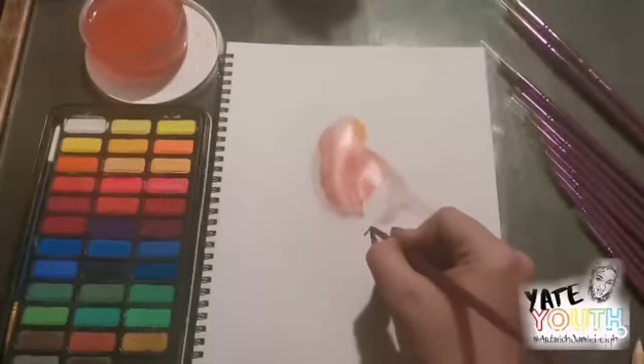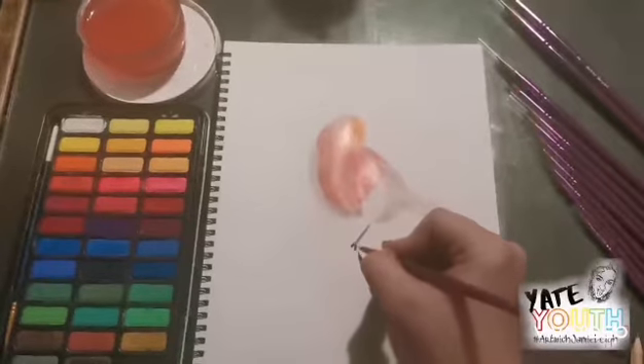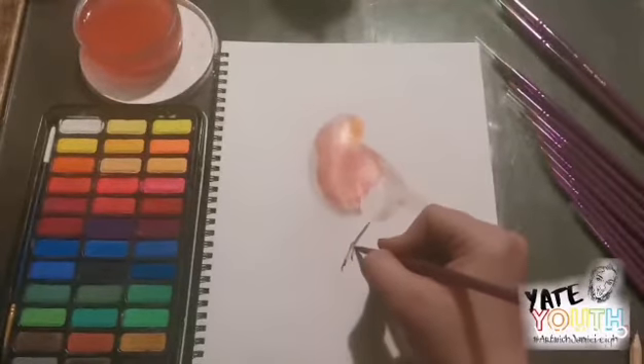A wet on dry technique simply means that you apply wet paint onto dry paper, or wet paint onto an area of dry paint. A wet on dry painting technique tends to give you more control over your brushstrokes and the applied paint.